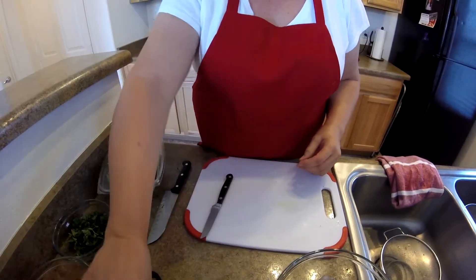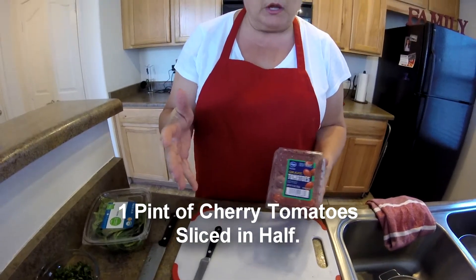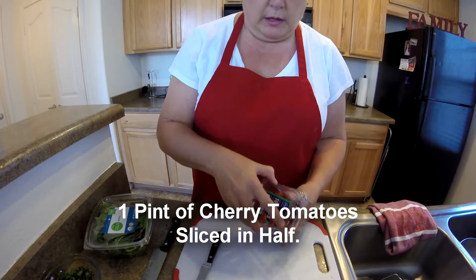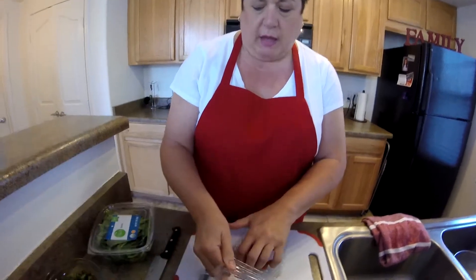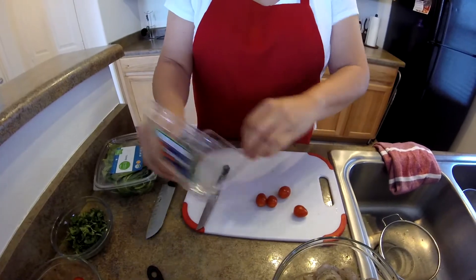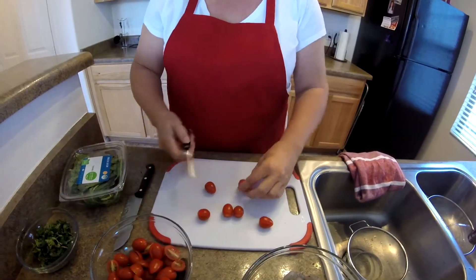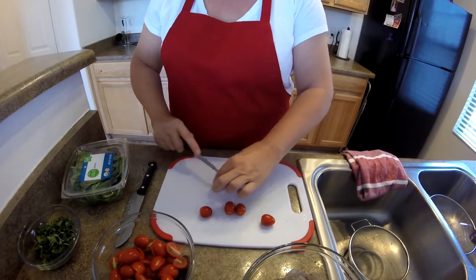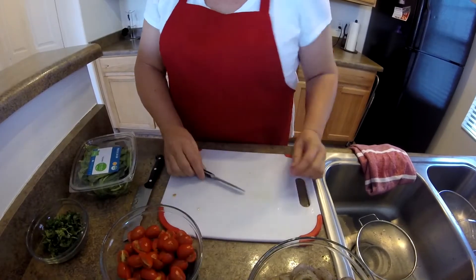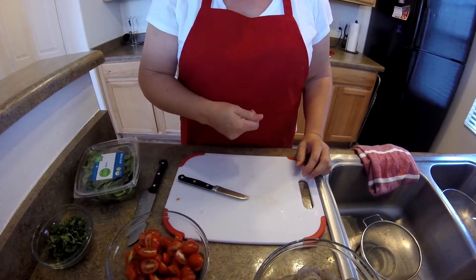The next thing you're going to need is a pint of grape tomatoes or cherry tomatoes — your choice, it doesn't matter which one they are. And we need to slice those in half. I've done just about all of them, so I'll just get these finished up real quick. There is a pint of the cherry grape tomatoes all ready to go.